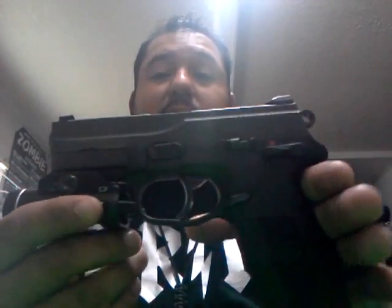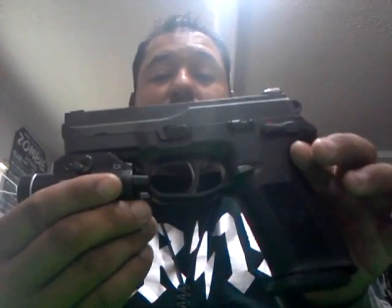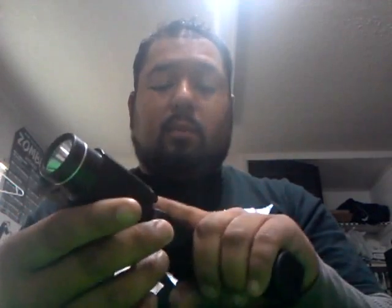Everything else is pretty much ambidextrous, except for the takedown lever — the takedown lever's on the left. So this is going to serve a left-handed person really well. I'd really like to get my father-in-law out to shoot this because he is left-handed, to see how he would feel shooting it. I did shoot this left-handed as well, and the way my grip was, I kind of caught the slide release so it didn't slide back on the last round — but that was on me, not the gun. We're going to go out and shoot the gun again Saturday.